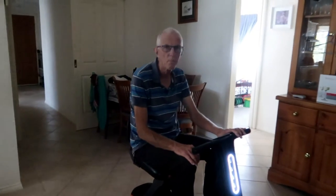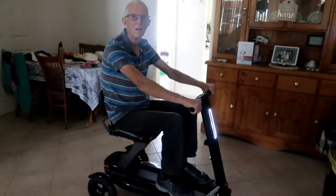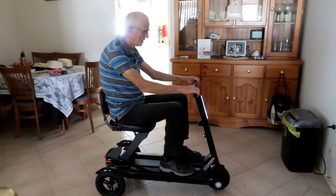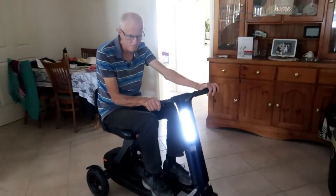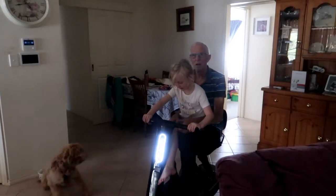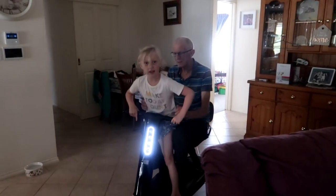Pa, tell me — what do you think of your new scooter? Very nice, lovely — very cool, very nice. Do you think it's going to help? Oh, it certainly will — it's going to help me a lot. It's going to save my knees quite a lot. Awesome!